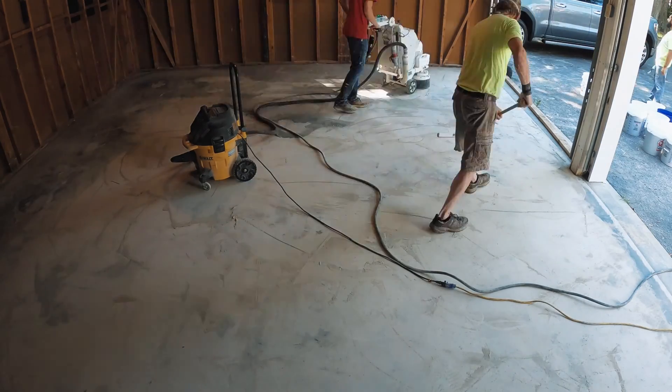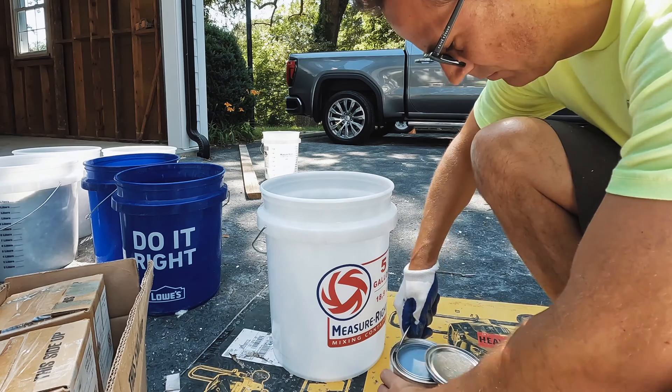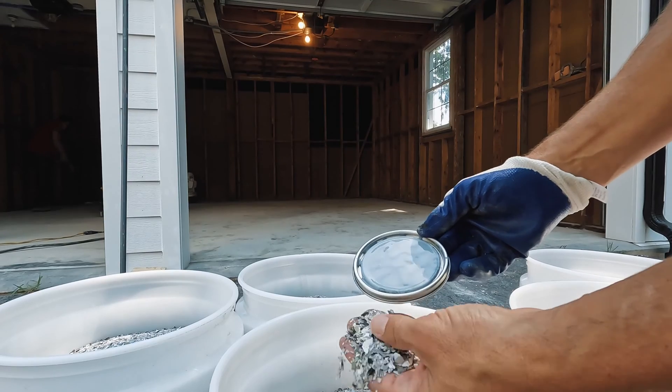Once the concrete is ground, we're ready to apply our epoxy primer. We always color match our primer to match whatever chips we're using, so we go through this on every job.